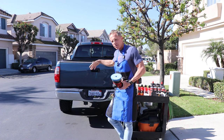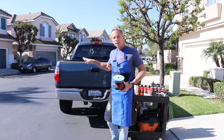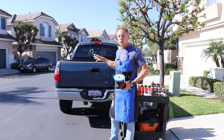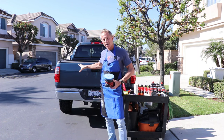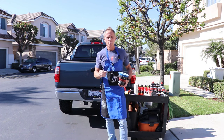Here we have our test model for the day. This is a 2005 truck with over 100,000 miles on it. It's been exposed to the Southern California sun for its entire life. This has clear coat on it, and by the way, your car will have clear coat on it too.